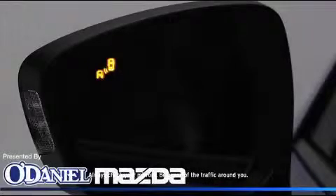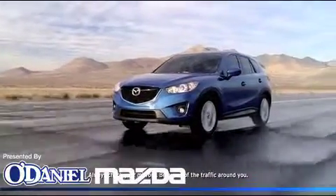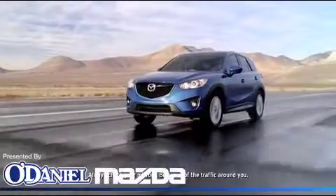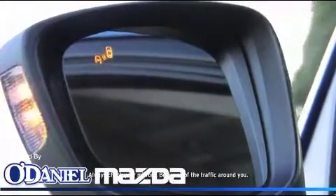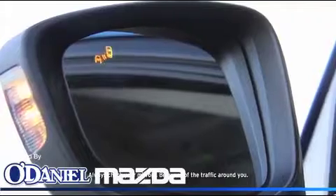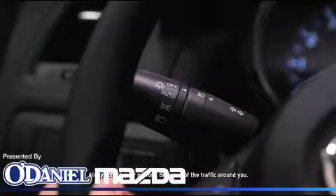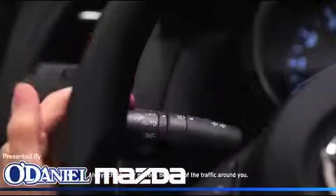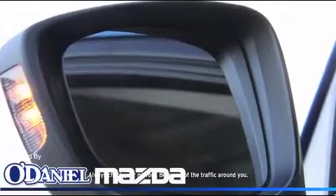If the blind spot monitoring system senses a vehicle in the detection area while the CX-5 is driven at a speed of about 25 miles per hour or more, the BSM warning light illuminates in the mirror on the side of the CX-5 where the rear oncoming vehicle is detected. The BSM warning beep sounds and the BSM warning light flashes when the turn signal lever is operated to the side where the BSM warning light is illuminated.